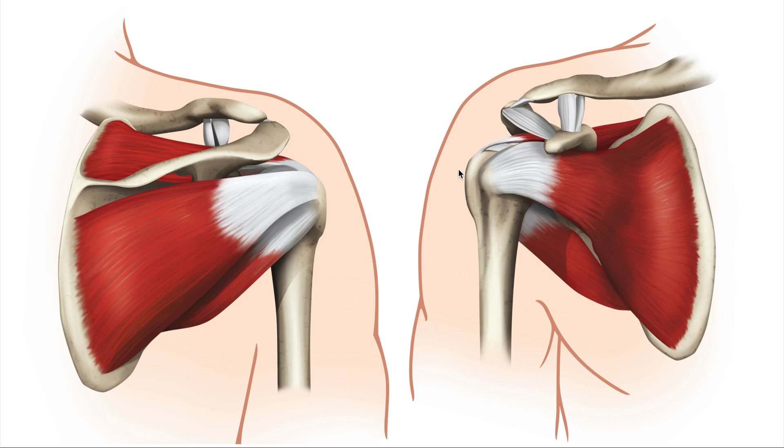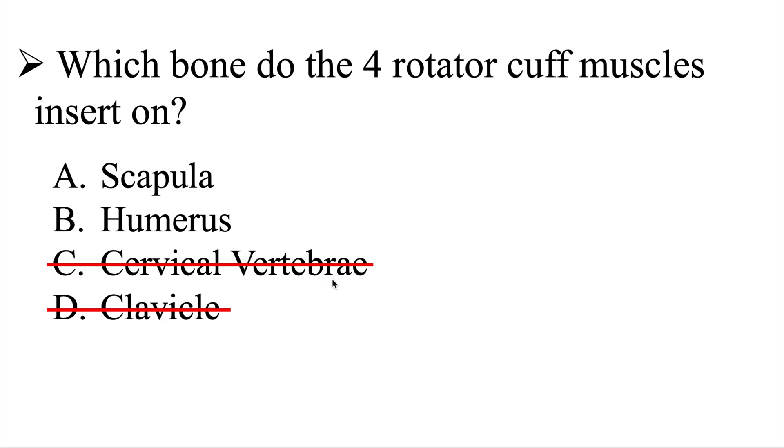First, we need to look at the four rotator cuff muscles. Here we have the posterior aspect of the scapula and the anterior aspect of the scapula. We have the supraspinatus, the infraspinatus, the teres minor, and the subscapularis. The attachment sites for all four of these rotator cuff muscles are the scapula and the humerus. We can automatically eliminate C, the cervical vertebrae, and D, the clavicle — leaving us with a 50-50 chance of selecting the scapula or the humerus.